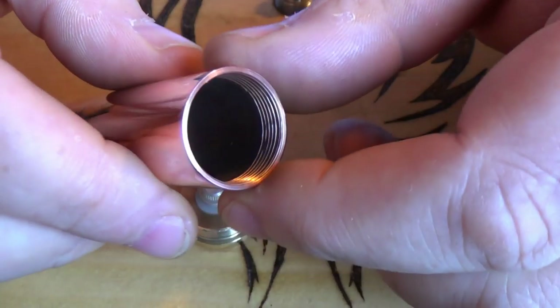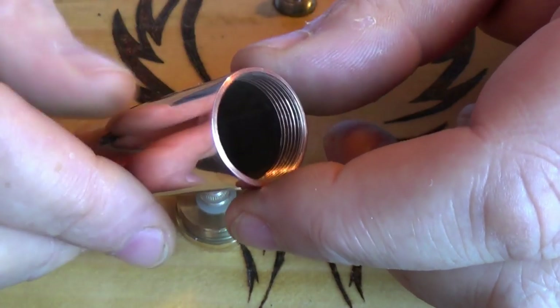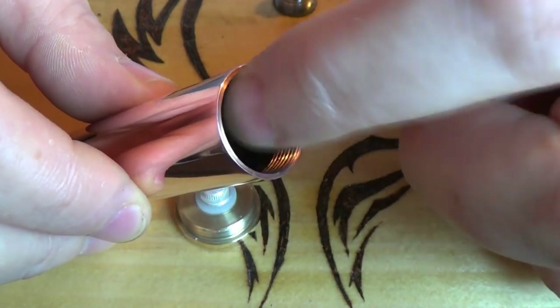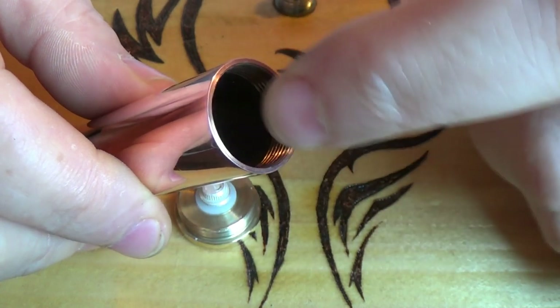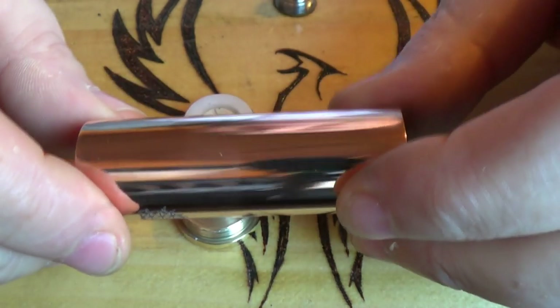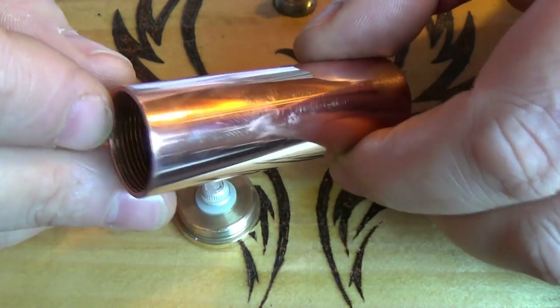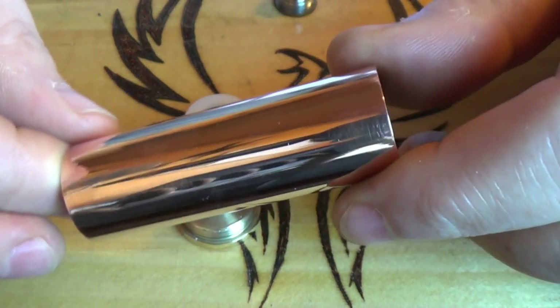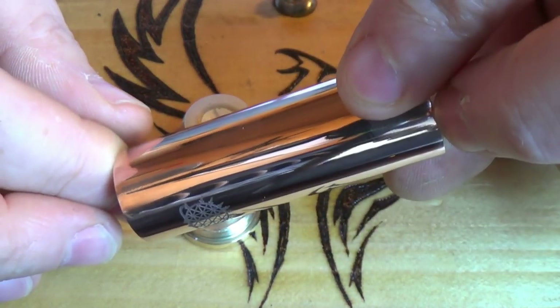There's the Anatolian logo on the tube. The threading is 20 by 1, which should be good news for folks that like to mix and match hybrid gear. You can screw your drippers and things like that straight in — top caps, gusts, all interchangeable if you have 20 by 1 threading. This is a 22mm mod.